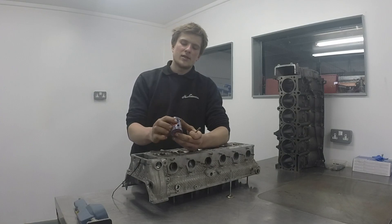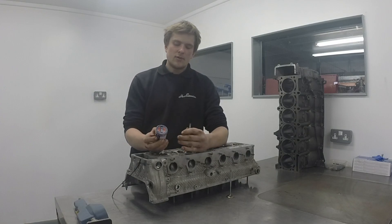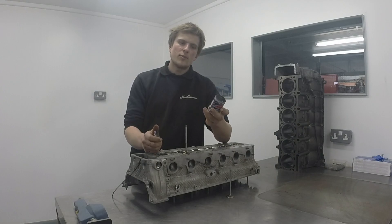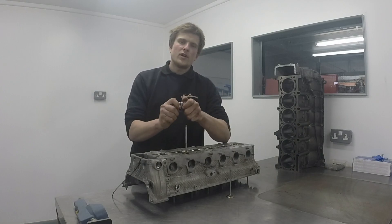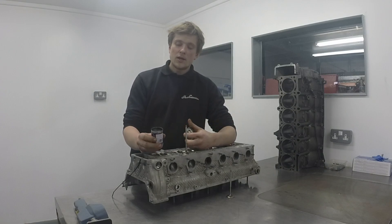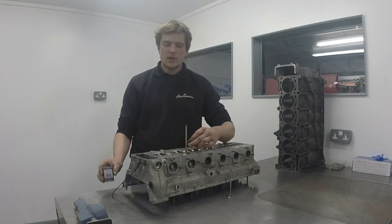To start off with, we get our grinding paste. This is a pretty common brand, and what's clever about this tin is that at either end you've got two different compounds — a coarse compound at this end or a fine compound at this end. Because these valves are in pretty good condition, we're going to go straight in with the fine compound.